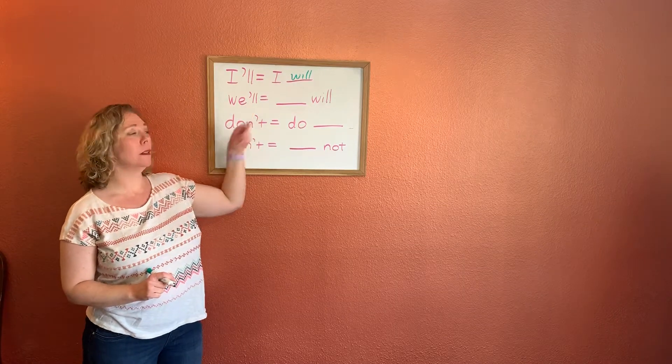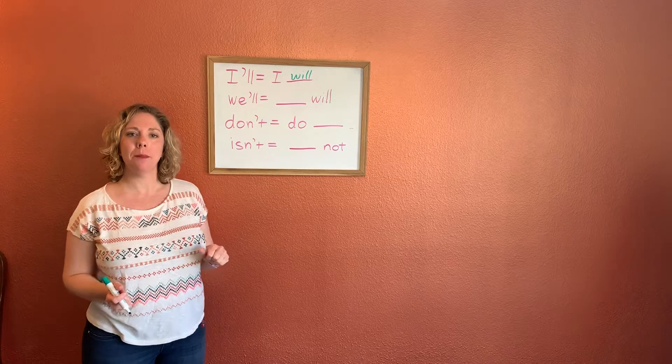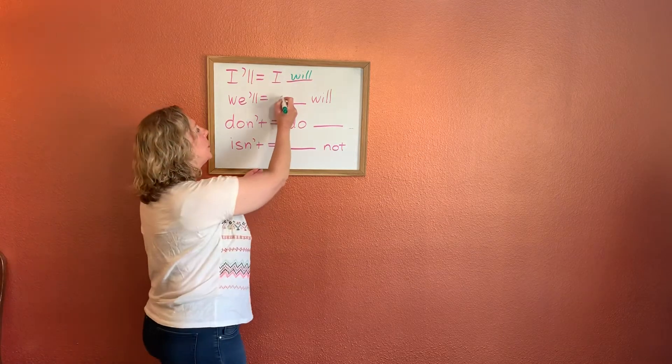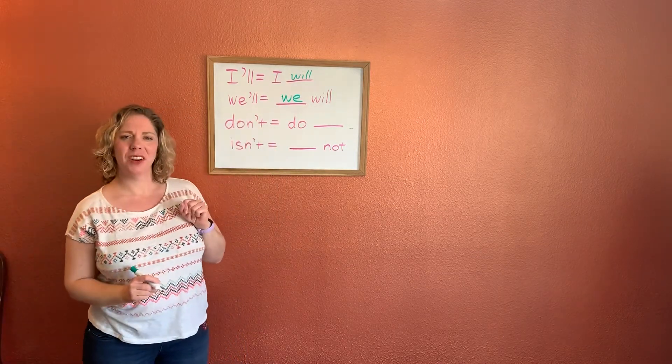Next one: we'll. What two words make the contraction we'll? What does that mean? We will. Very good. We'll means we will. Great, you guys are awesome.